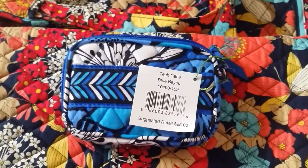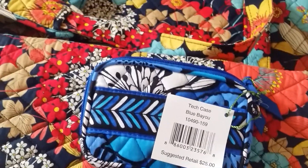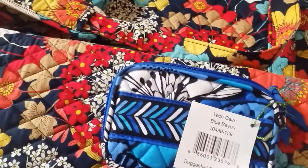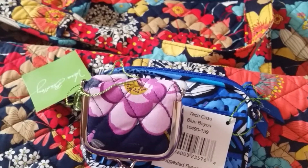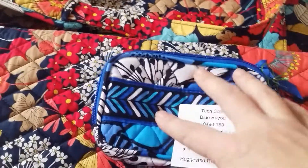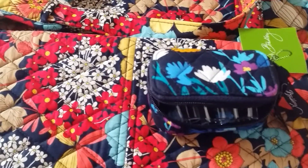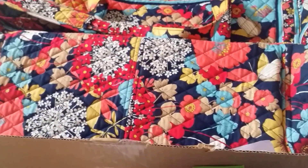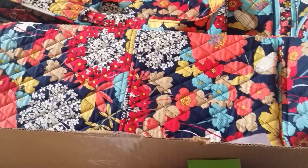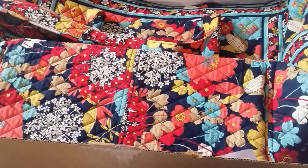Let me tell you how much I paid for everything. The contact case is normally $18, and I paid $8.64 — less than half price. I got the tech case for free. The travel pill case is normally $19, and I got it for $10.64. The Get Carried Away tote is normally $92, and I got it for $47.20. My total was $66.48, and they had free shipping that day — normally you have to pay shipping over $75. So my total with tax was $71.13. I was really happy with that and I'm happy with my purchases.